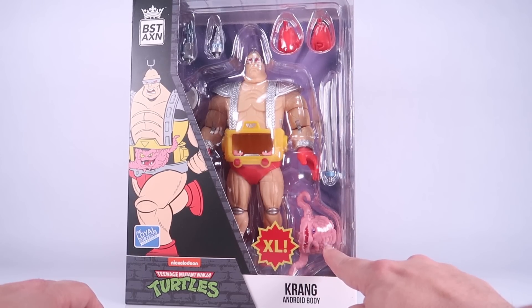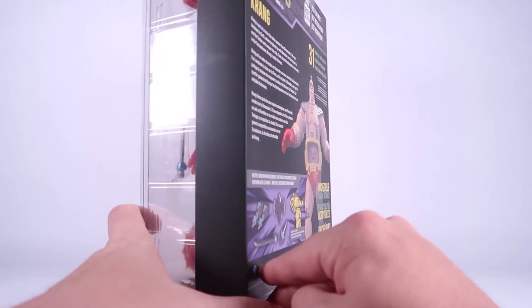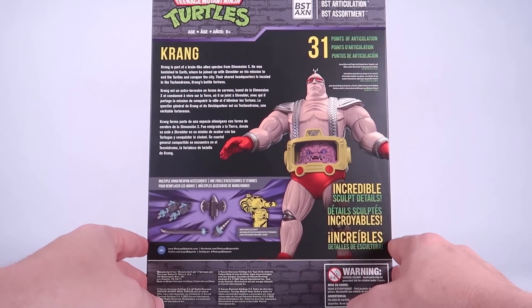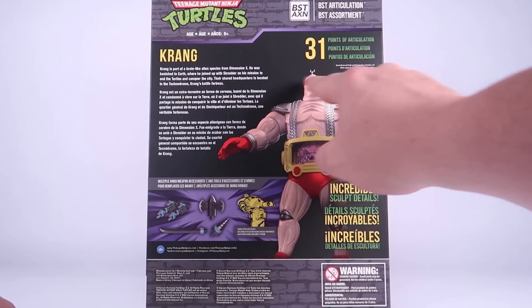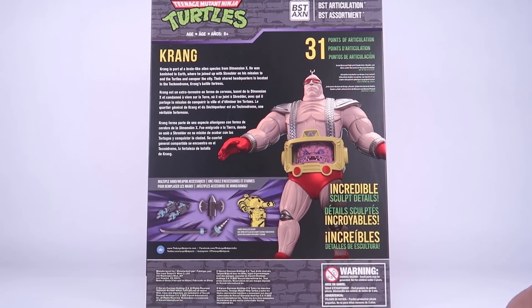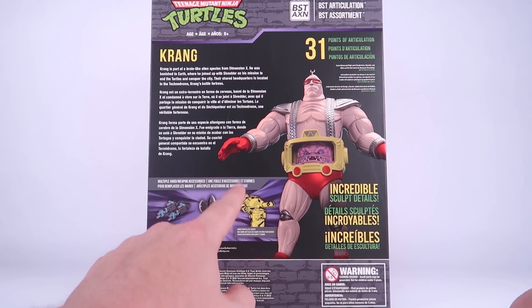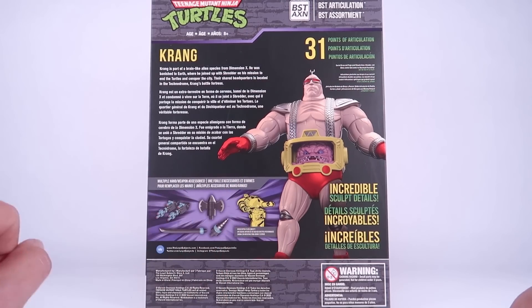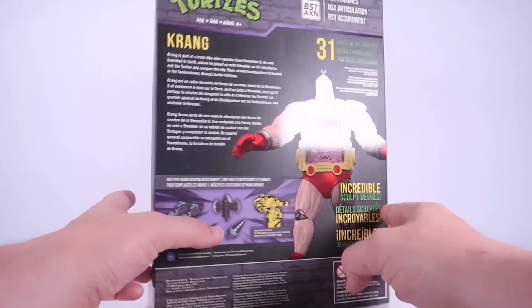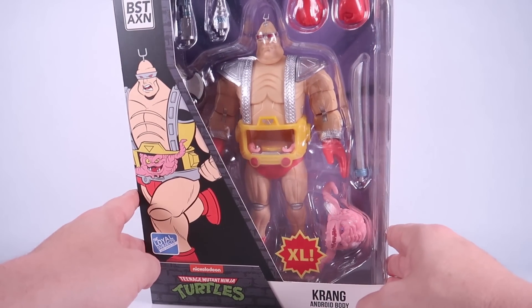Poor Krang is just packaged sideways. The back of the box has a digital render of the Krang figure. We've got a bio, a cross-sell showing all the accessories included, as well as how to put Krang inside the Android. Let's go ahead and get this opened up and take a closer look at the figure.